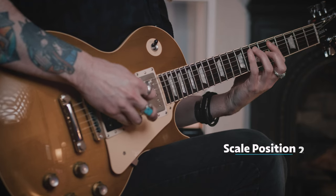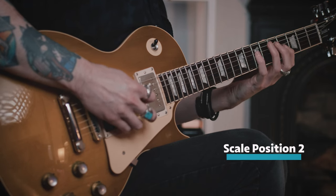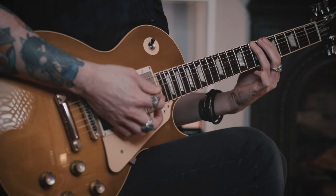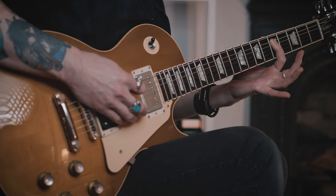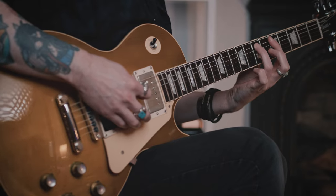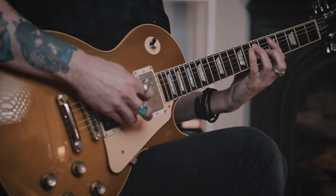Same notes, same order, different area of the fretboard. Closer inspection: we're actually going to start this scale shape with the third finger on the B note, seventh fret of the E. And then you're going to walk up to the D, minor third. Perfect fourth, seventh fret of the A string. And then that flat five with the pinky on the eighth fret. What's cool about this shape is that you get the flat five and the five over two different strings.